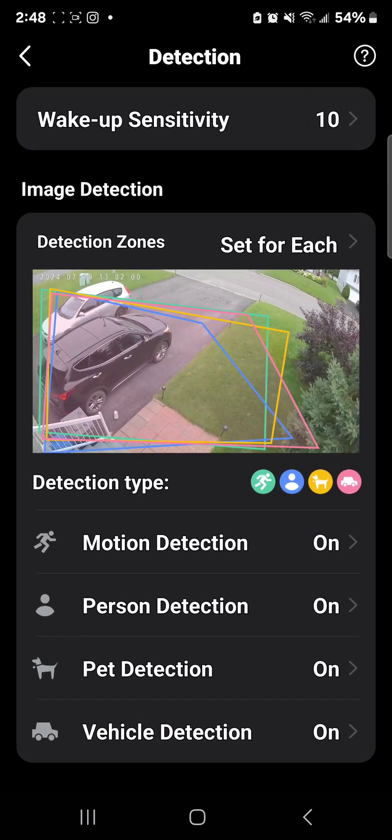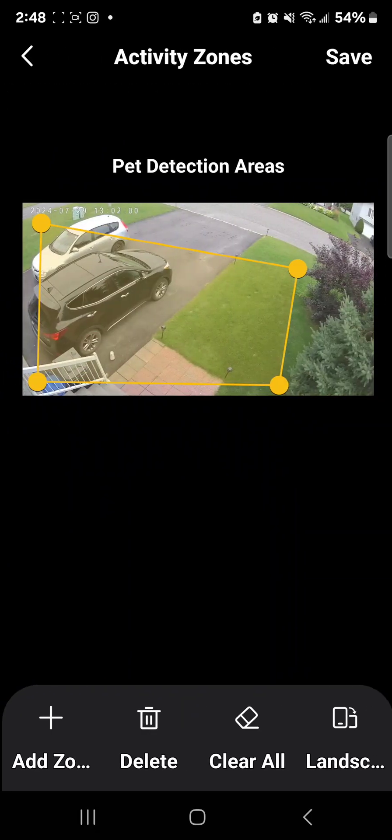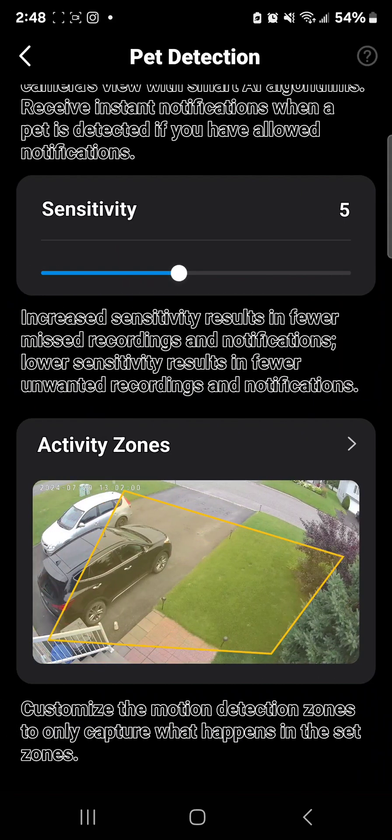There's also pet detection, which is kind of funny because I have a small dog and sometimes he gets out from the backyard. The minute my dog gets out front, I know there's a dog in my driveway and I can go get him quickly — I don't want him to run away. Sometimes he goes around the corner to bark at the front door, sometimes he wanders off to check out the neighbor's dog. If you have cats or dogs and don't want them to run away, you can see the minute they get out. I set the activity zone all the way down to my front door area so I can catch him right away.